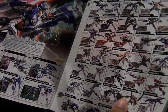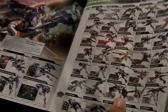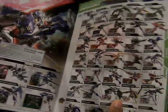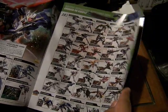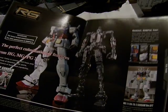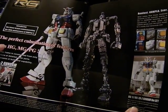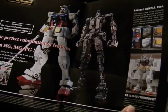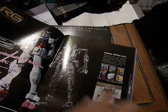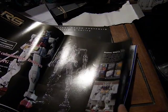Here is Double Zero, which is also streaming on Gundam.info. You have the Master Grades, High Grades, and the BB Gundams. Here's the Real Grade — the perfect combination of features from High Grade, Master Grade, and Perfect Grade. It's the most detailed Gunpla ever according to their product info.